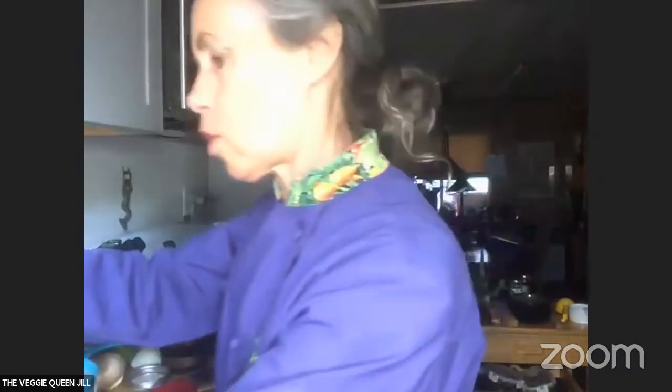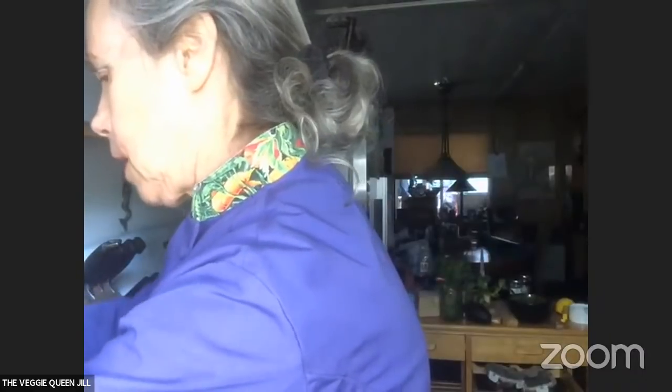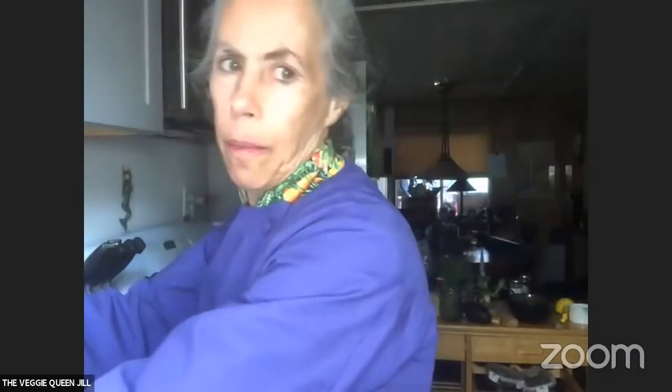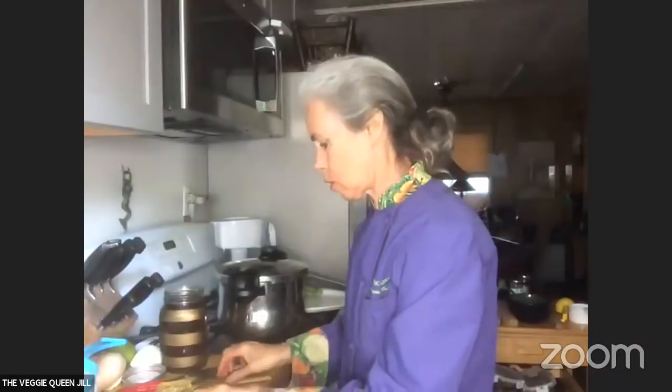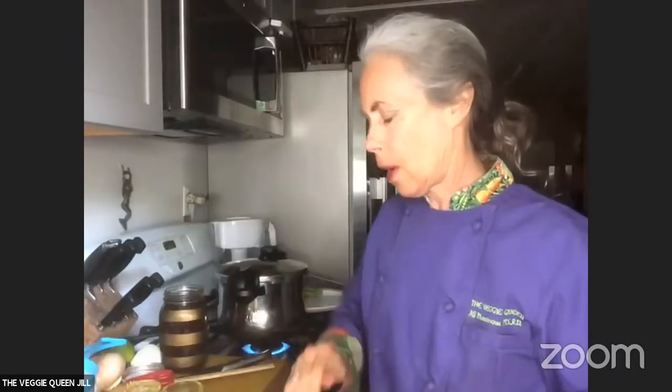It now says hot so I'm going to add my garlic to this. How many pressure cookers do you have? Right here I have three, four — and I have a lot — but I don't use more than three at a time because it's usually too much. If I'm doing a cooking demo I probably use three, but that's about it.